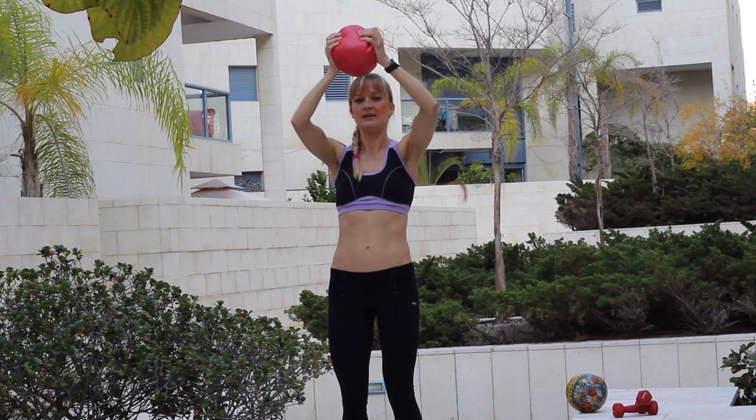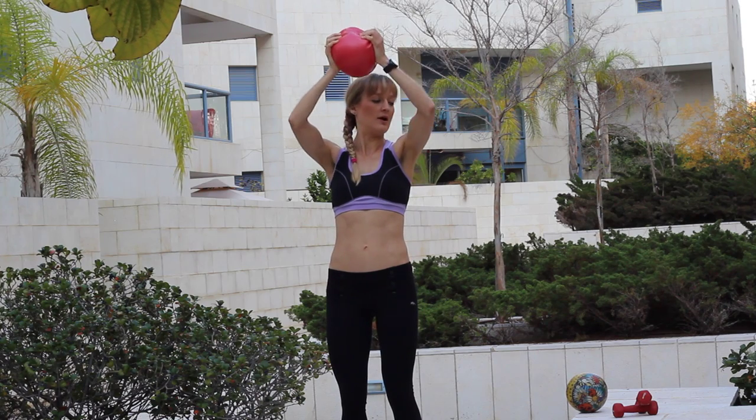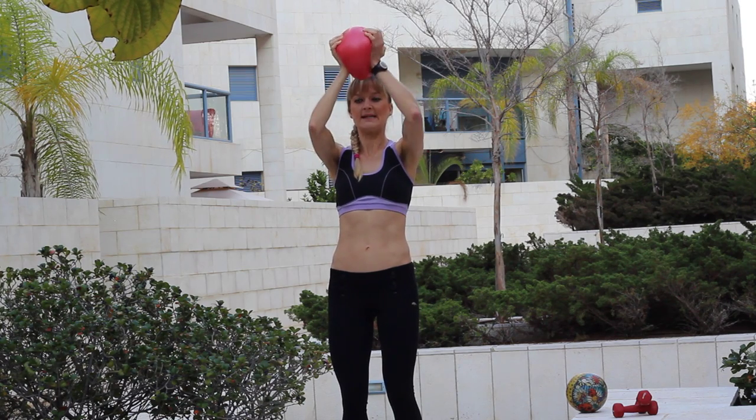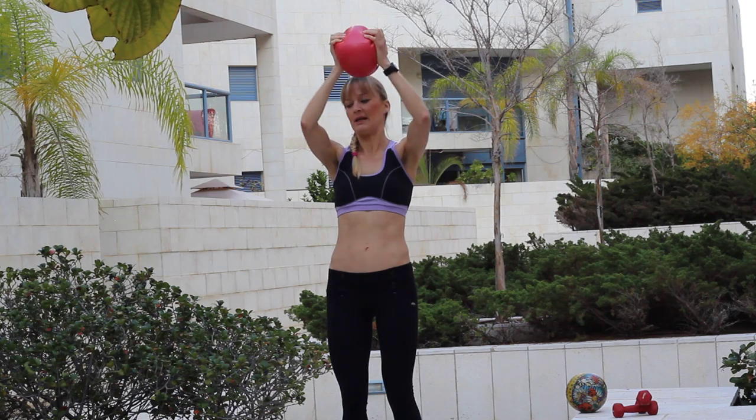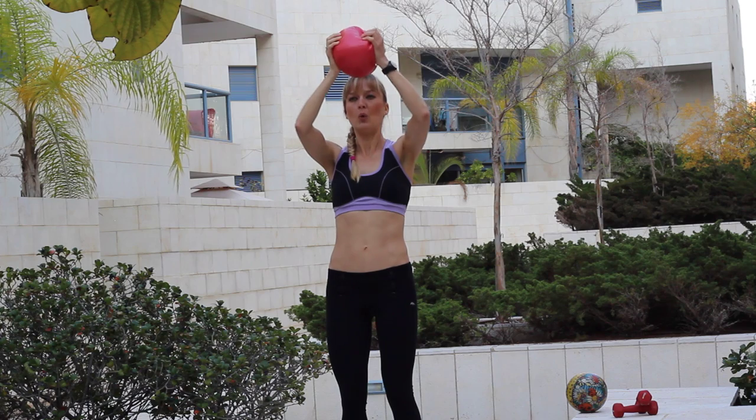And short strong press. One, two, three, four, five, six, seven, eight, nine, ten. Five, four, three, two, one.